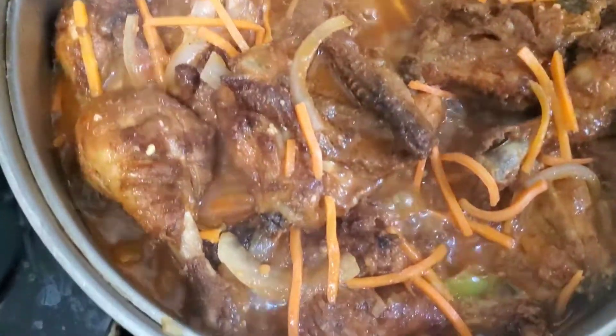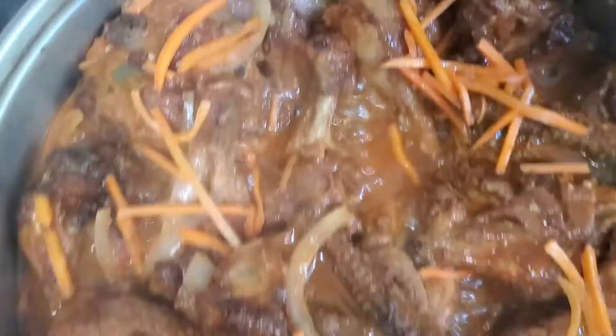Hey guys, it's cooking down. I'm about to do my rice right now.